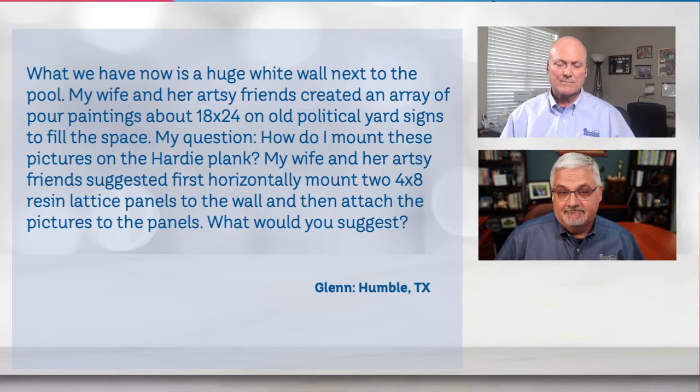What would you suggest, Tom? I'm sure it would work. I haven't seen the pictures — I don't know if they're framed or how heavy they are. They're done on political yard signs. You took a bunch of political yard signs, and the back of them are white, because usually they only paint on one side. But they're made of that corrugated plastic, that kind of light plastic. You can take thumbtacks and put them in there — it'll probably be fine for a while.